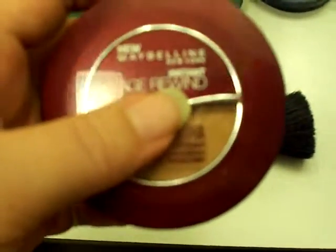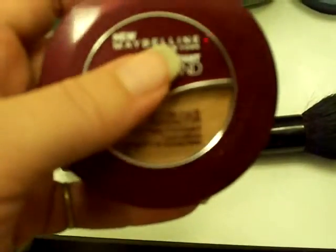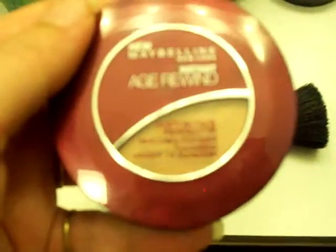It would just take too long to do it that way. I do recommend using the sponge that's included, or maybe another sponge you have on hand. The sponge that's included is not the typical makeup sponge — it's more of a soft, allure sort of feel. I would definitely use the included sponge.